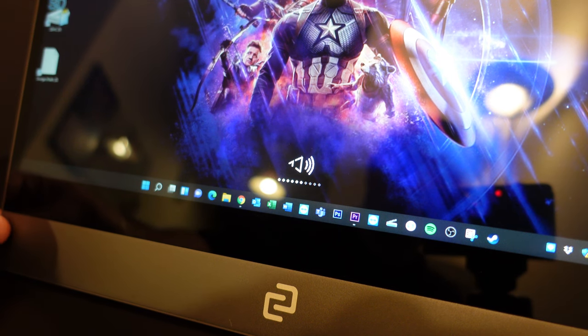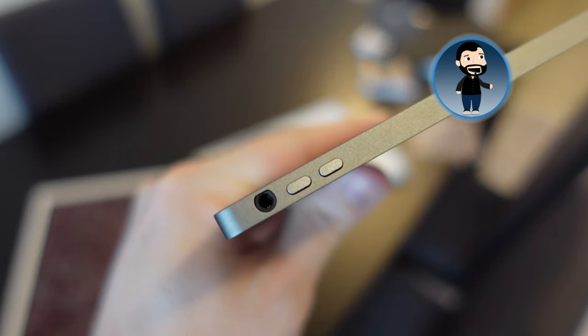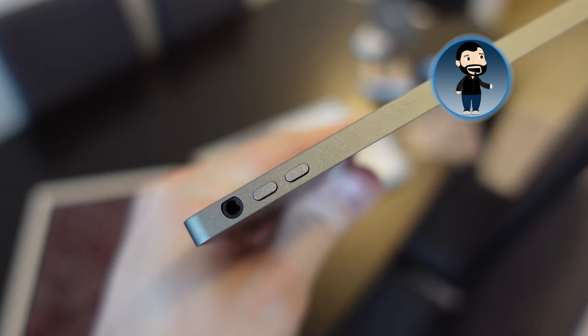The display also has built-in speakers, so if you're using a mini PC with no speakers built in, you don't need to carry additional speakers. And there's also a 3.5mm headphone jack on the side, so you can plug in headphones and listen quietly.